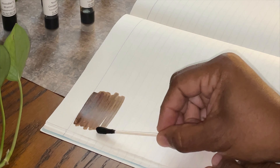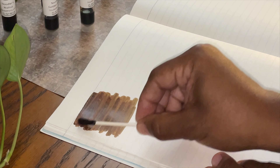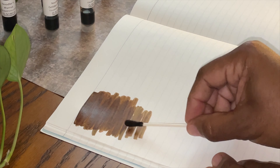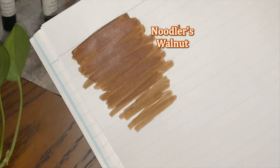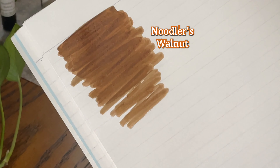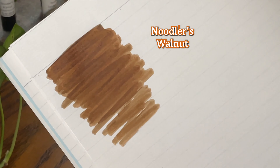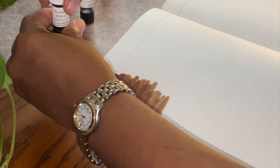That is pretty dark — let's give it a second go. Not much shimmer to it; it's kind of a dark, flat color, but I do like it, it's not bad. This is the Noodler's Walnut, and we're going to close this and set it safely to the side.